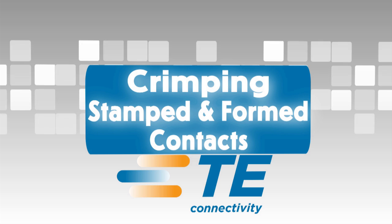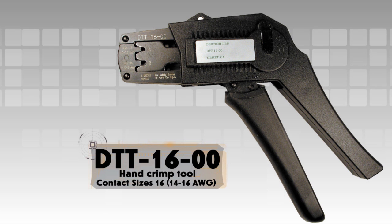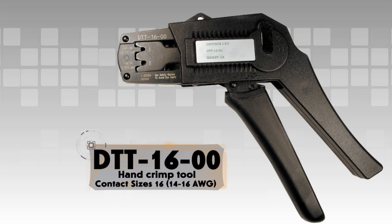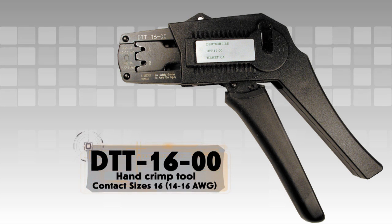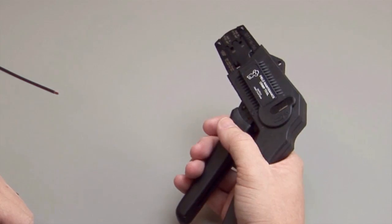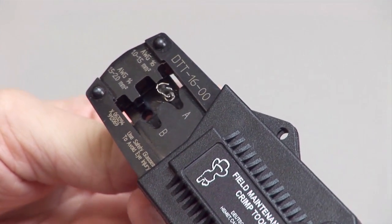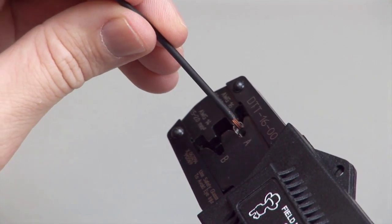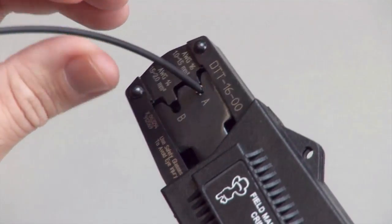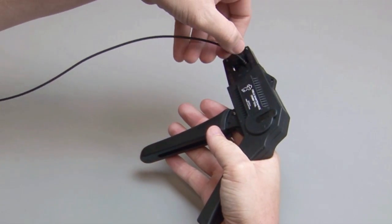Crimping stamped and formed contacts using hand tools: For this demonstration, a DTT-16-00 hand crimp tool is being used. This style of tool will crimp size 16 stamped and formed contacts that accept size 14 through 16 wire gauge. Begin with a stripped wire. Cycle the crimp tool to the open position and place the contact into the correct die nest. Partially close the tool until the contact is held in place. Insert the stripped wire into the contact. Squeeze the handles closed until the ratchet releases — the ratchet will only release when a loud click is heard and the crimp is complete.